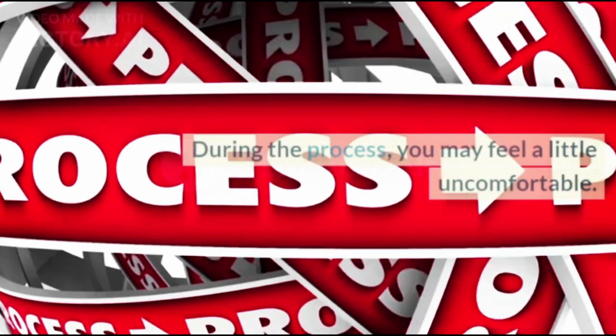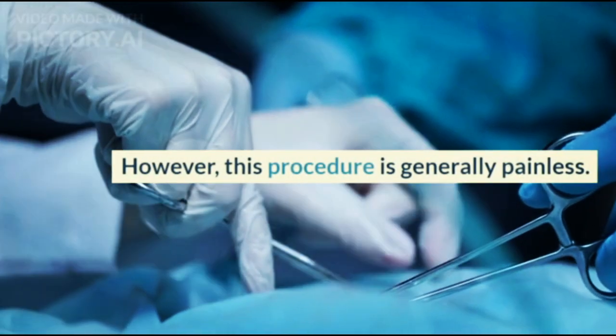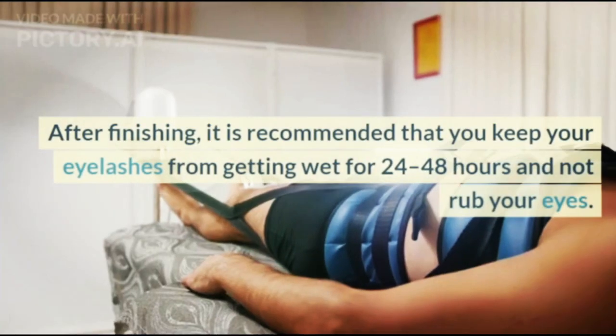Curling eyelashes with the Lash Lift method usually takes about 45 minutes. During the process, you may feel a little uncomfortable. However, this procedure is generally painless.